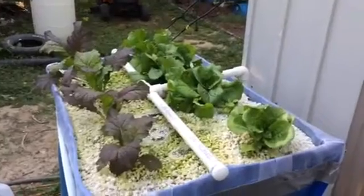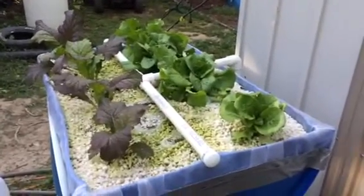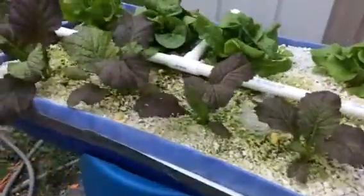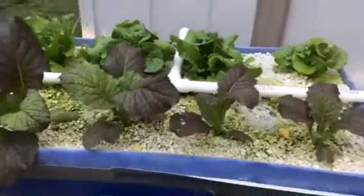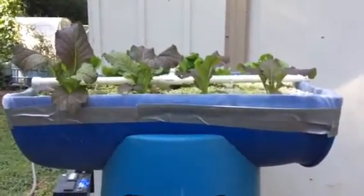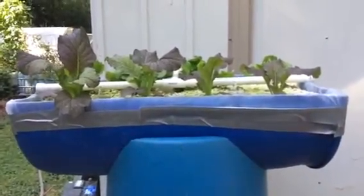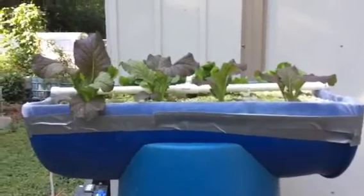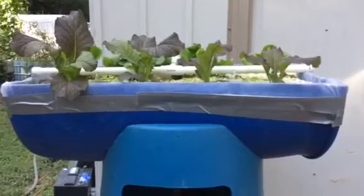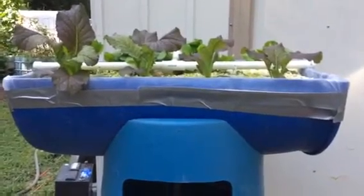So far this little system is operating pretty well. And if a person was to build a battery of these, you could decentralize your fish and diversify the kind of fish that you decided to raise.